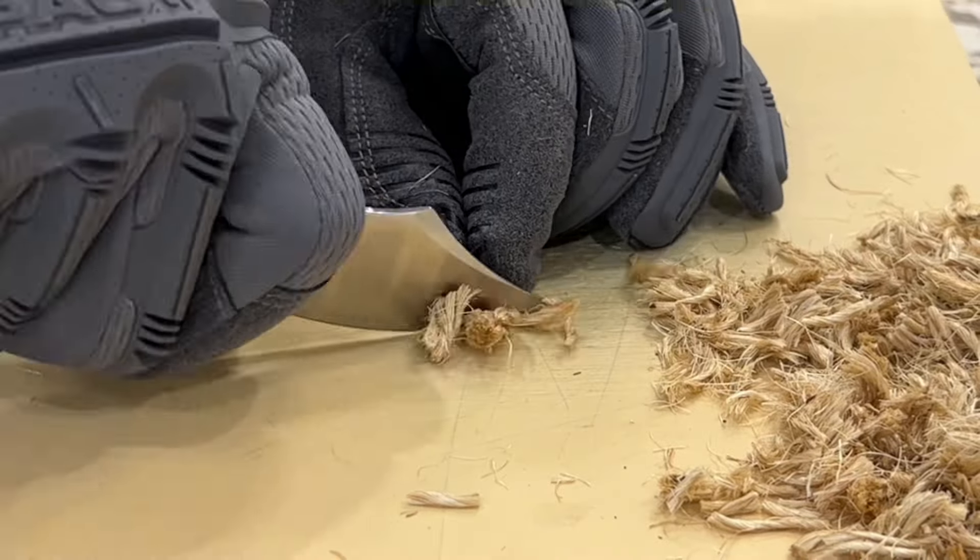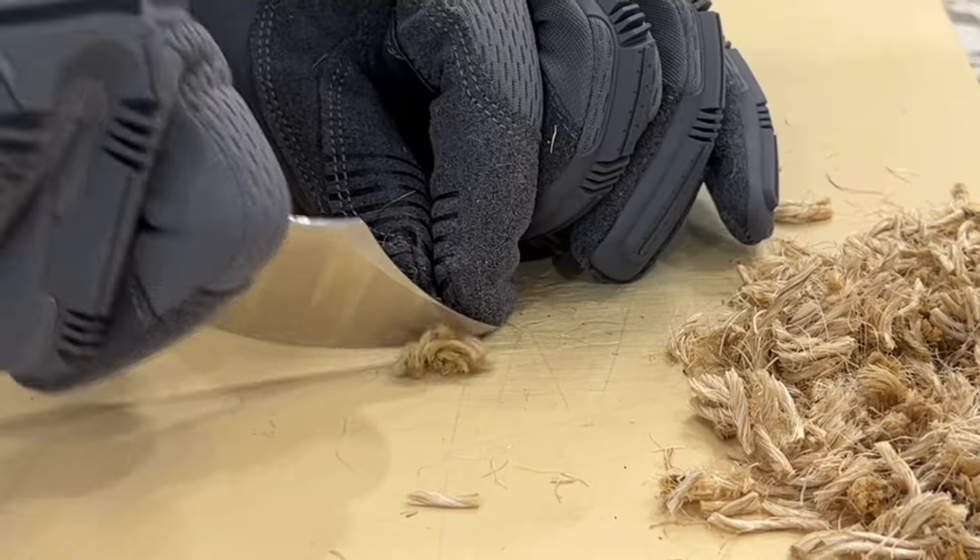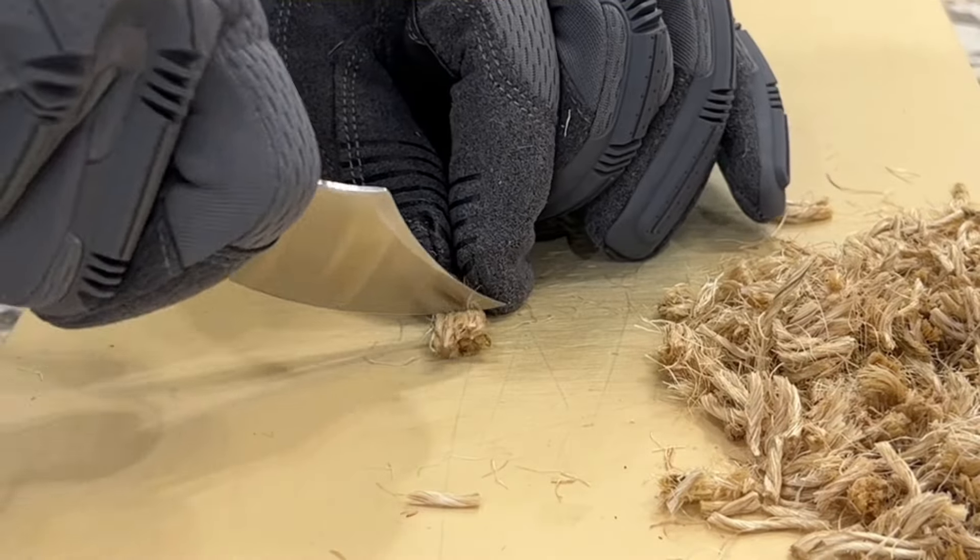I'll definitely give this one a pass, even though this is not what I would go to grab — I just don't like that much belly on my knives.